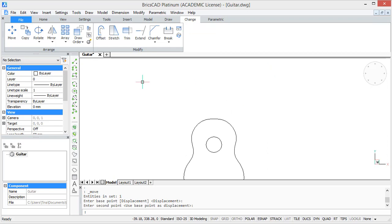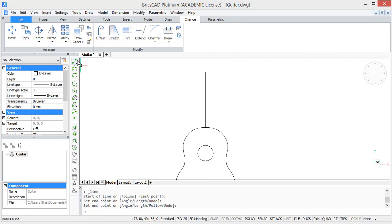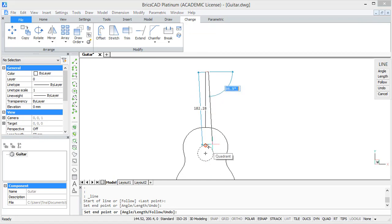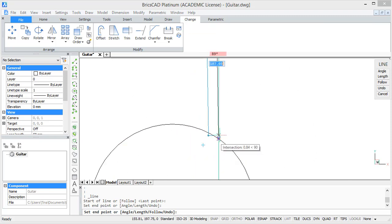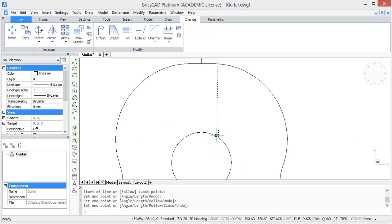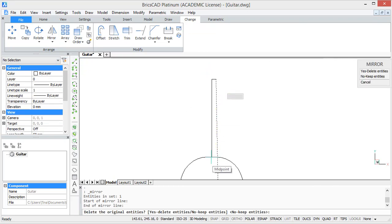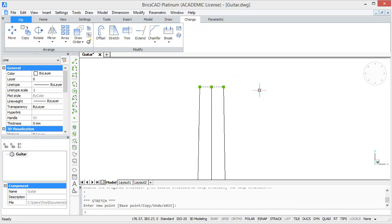Now we will start by drawing our neck in 2D. For this, start from the top and draw a line of 140 units upwards. At the top of this line draw a small horizontal line of 8 units. Then for the following line, by pressing the TAB key you can enter an angle of 89 degrees, and let this line end at the circle. Now we are going to mirror this line opposite the existing vertical line, and then extend the horizontal line at the top.